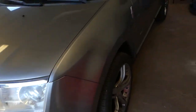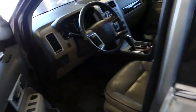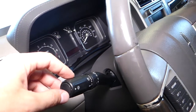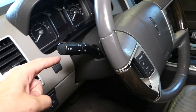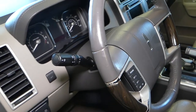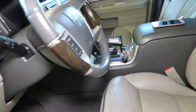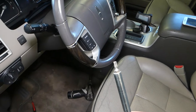The Ford Edge and Lincoln MKX share the same platform. This right here — let me turn the light on — is your switch, and as you can see it looks identical for both Lincoln and Ford vehicles. To remove or replace that switch, first we'll need a screwdriver with a Torx 20 bit.